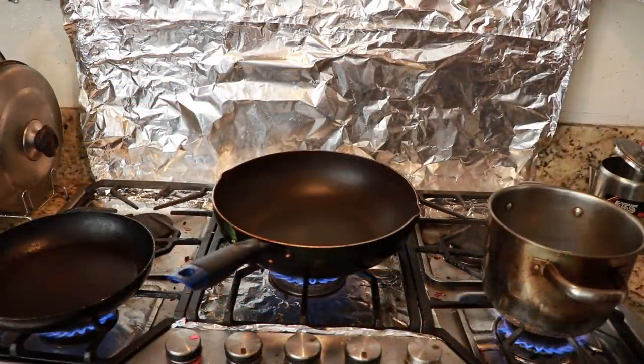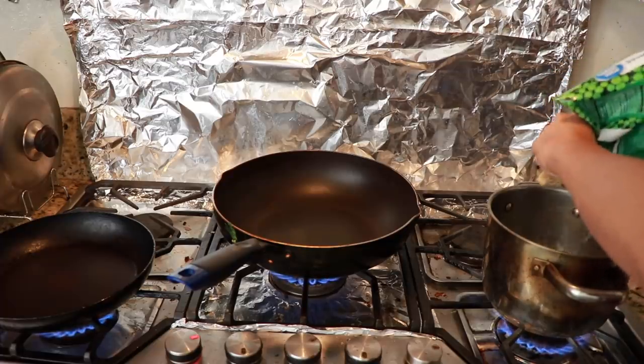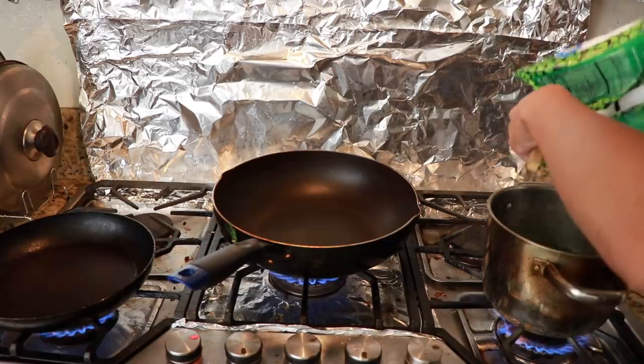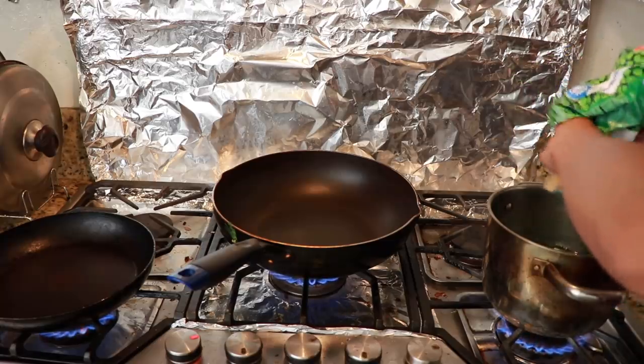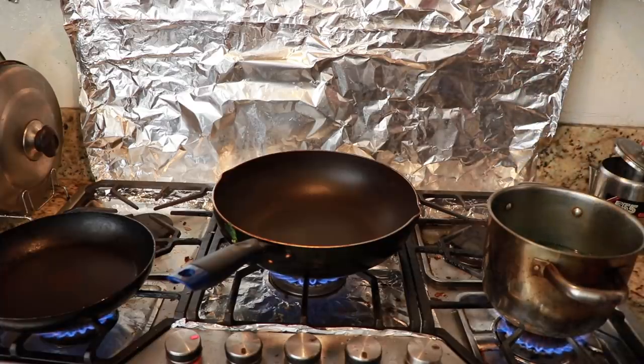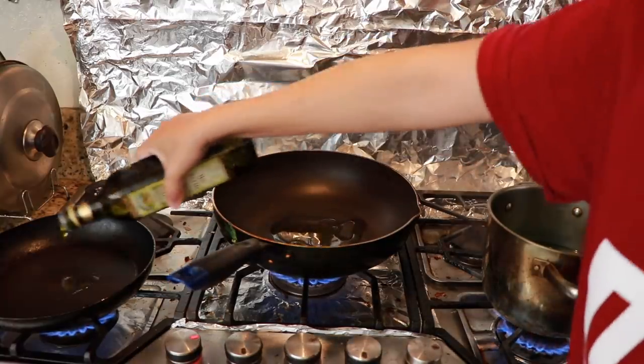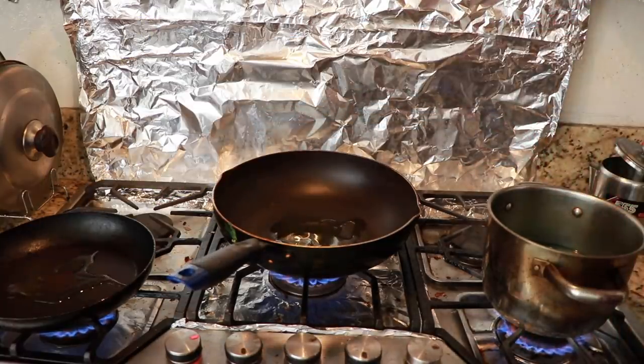So I've got three pans going at once. Here I'm going to add in the green beans — the peas. It just depends on how much you want; I think that's a good enough amount. And we are going to add in some oil. I'm going to be sautéing the meat separately from the egg because it gets very mushy if combined, and I like the meat to be a little bit more crispy. So that's why I'm doing that.